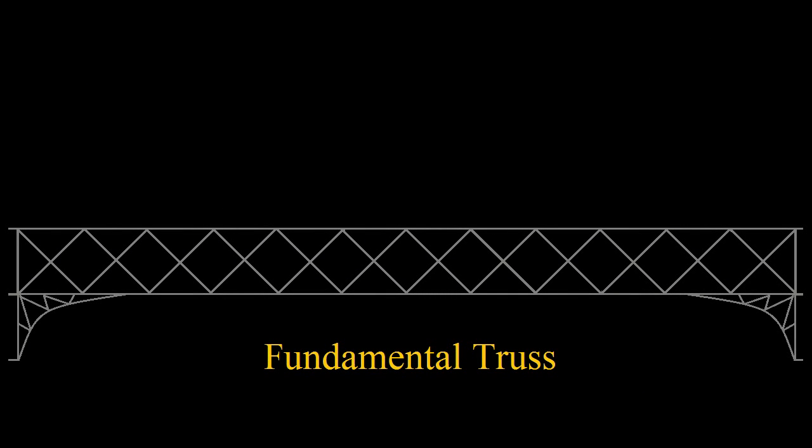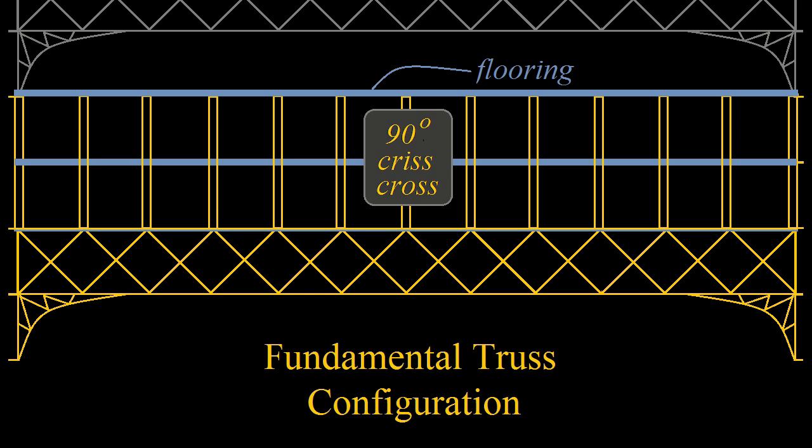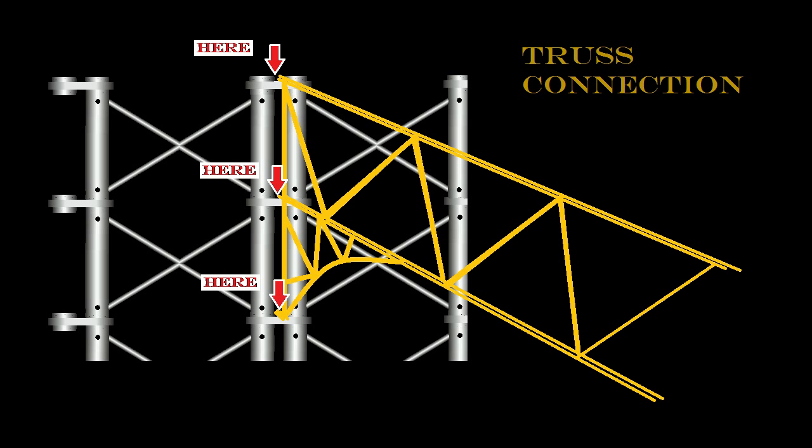The floor trusses are designed to span the entire width of the building so as to provide an open floor area on every second floor. The other floors are discrete offices, and the trusses themselves are hidden within the walls of those offices. These are pinned to the flange as shown.